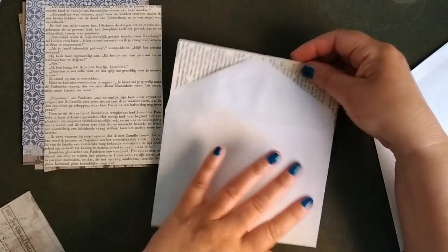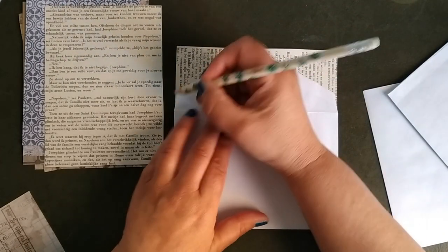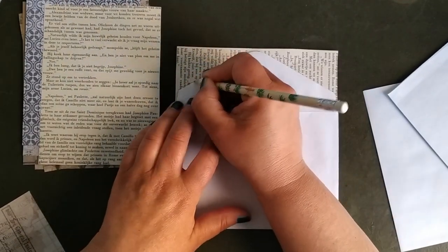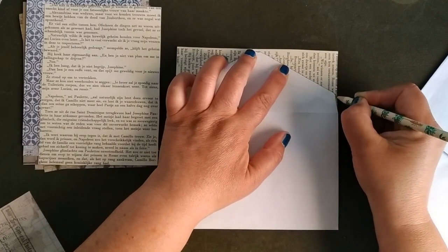If you have some book papers, put them in. We draw a line like this, then you can cut them out and then we can glue them in exactly as the envelope.